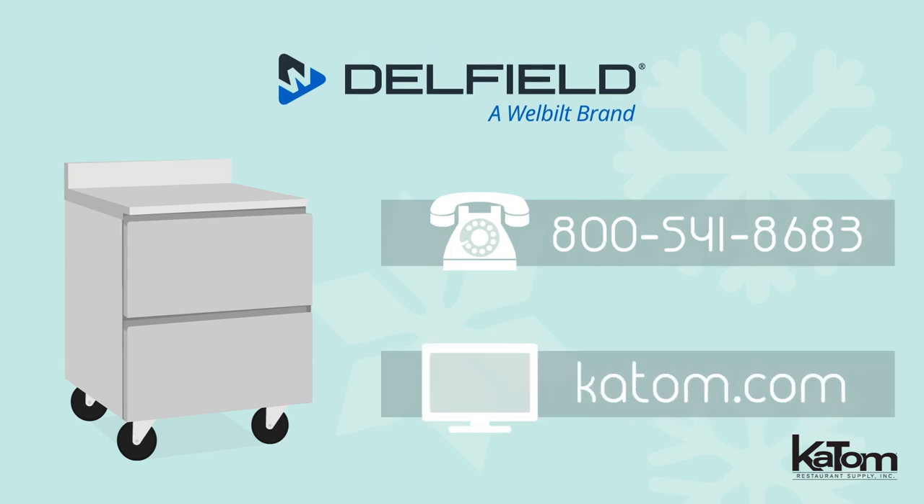For mobility, casters are included to enable cleaning beneath the unit. Call today or visit katom.com to add a Delfield worktop freezer to your operation.